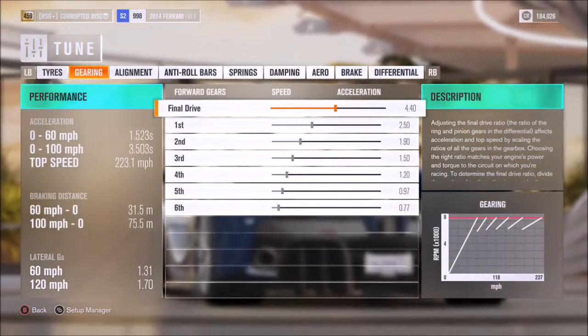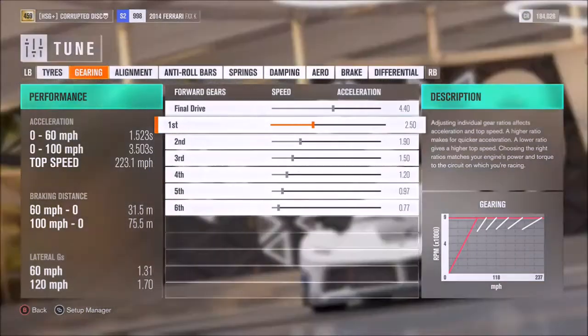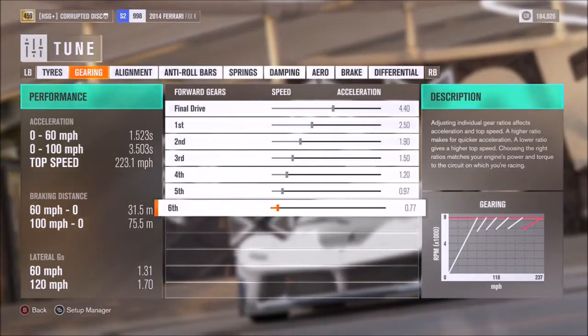For the gearbox, you want a final drive of 4.4, then I would recommend individual gears of 2.5, 1.9, 1.5, 1.2, 0.97, and 0.77.